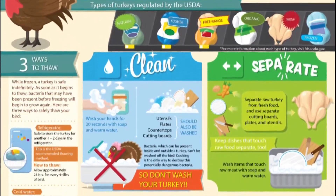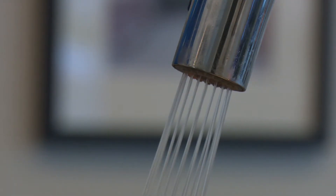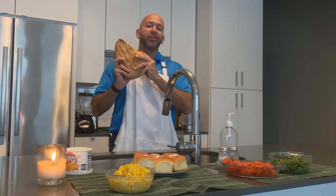Every year, the USDA warns us how to avoid foodborne illnesses so we don't serve up some sickness on the holiday. First, the obvious: wash your hands, wash your utensils — but do not wash the turkey.